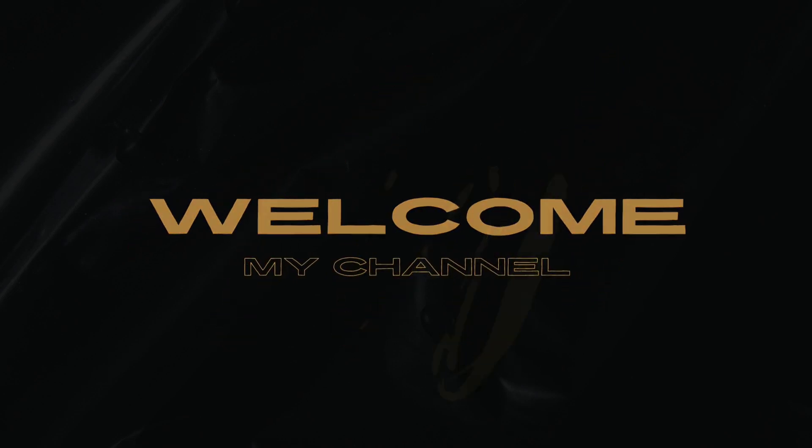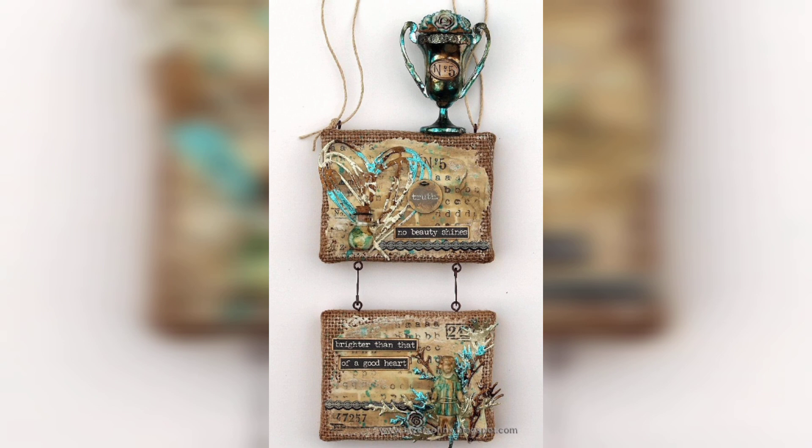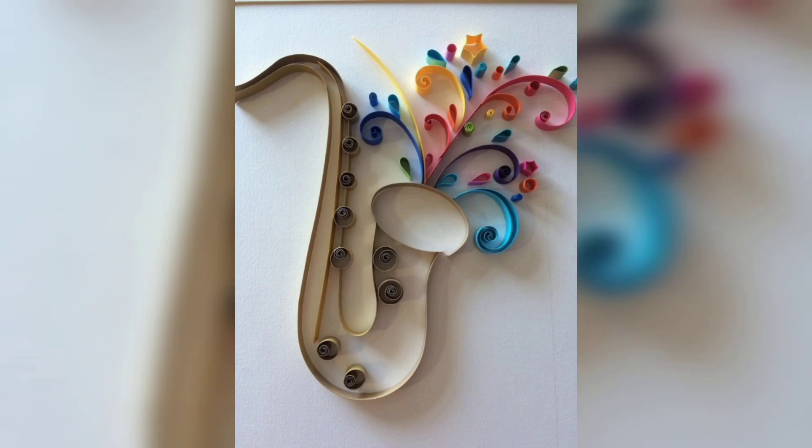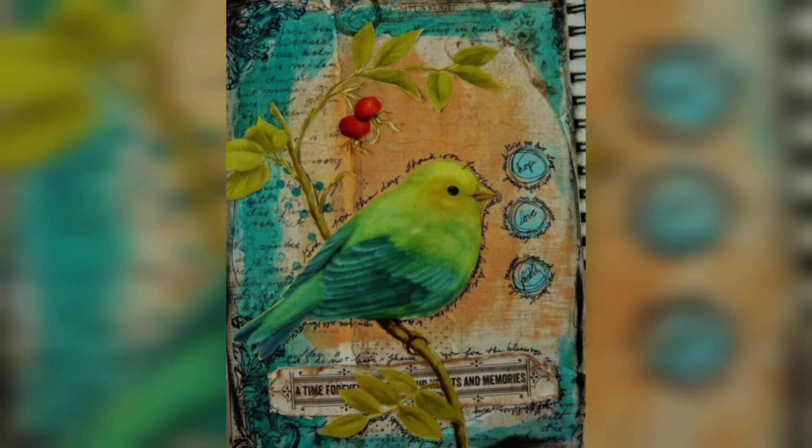Welcome to my channel, Craft and Design. Please like and subscribe. Scrape art is an exciting and versatile technique that allows artists to create stunning visuals with simple tools. In this video, we will explore 50 different scrape art ideas that you can try, each offering its own unique style and approach.